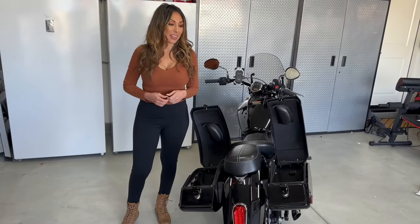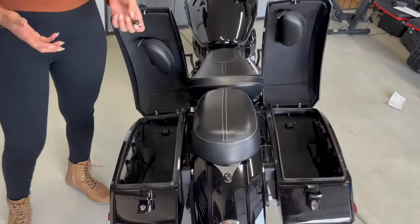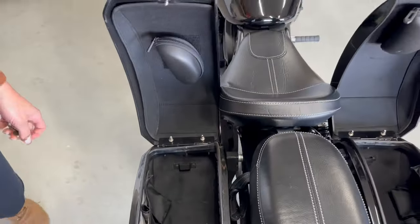Between these two bags it's 28 liters or one cubic foot of space, and that's plenty of space for your purse, water bottle, jacket, or anything you want to keep secure while you're on your ride.